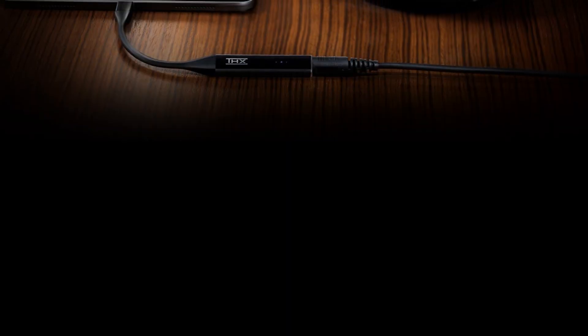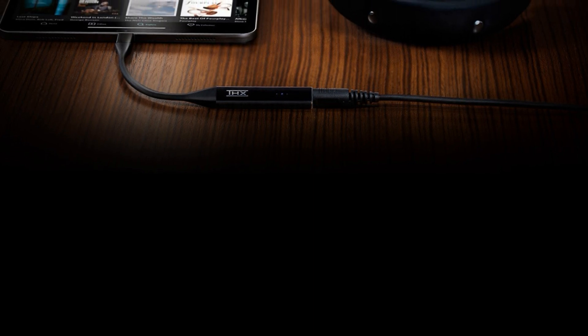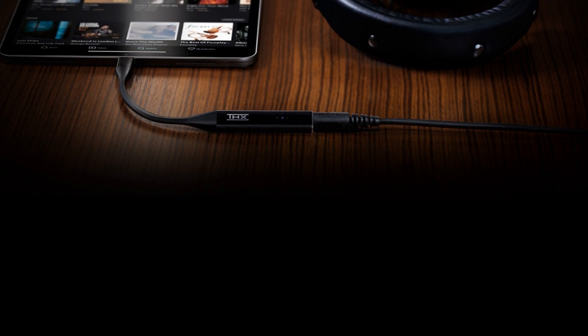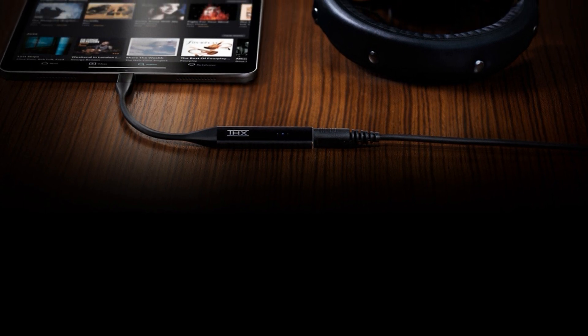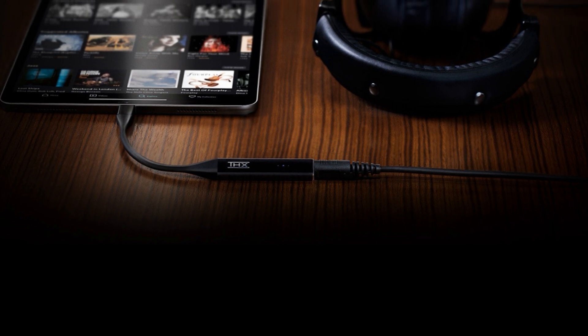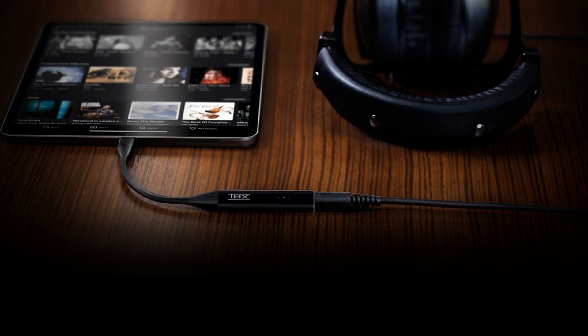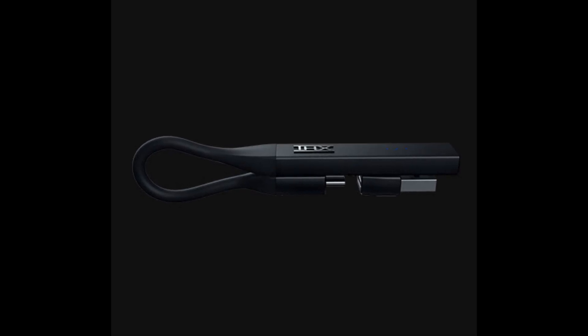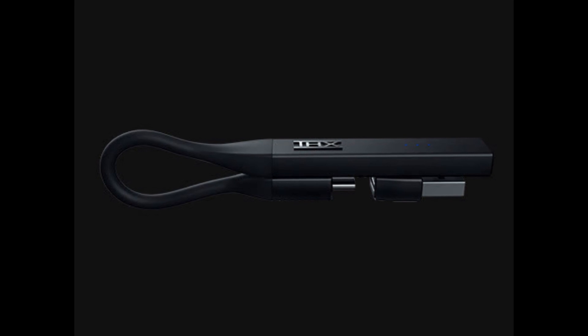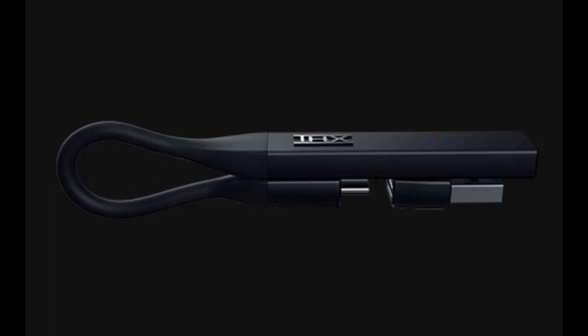Cross-Platform Compatibility: the THX Onyx connects to any USB or USB-C port and operates with Android, iOS, Windows 10, and Mac without the need for any software or drivers. There is no USB-C to Lightning adapter included. Magnetic Cable Management: a built-in magnetic clasp allows for fast and easy cable management, ensuring that there are no hanging headphone wires.